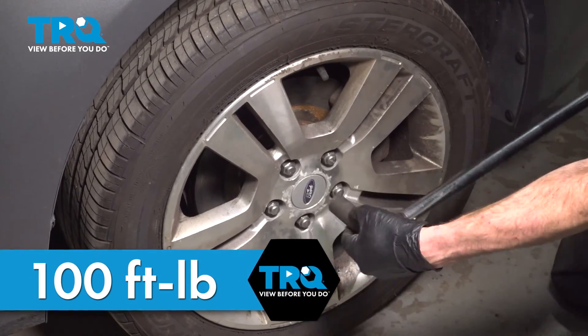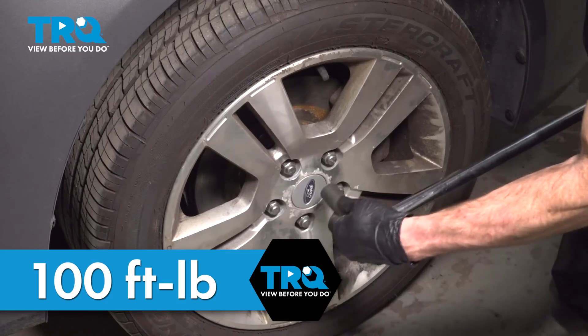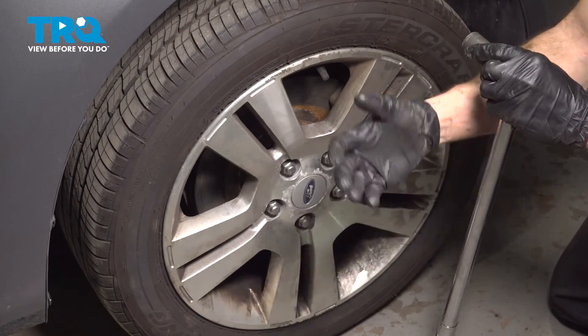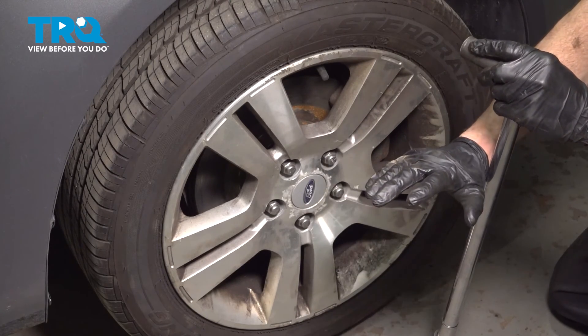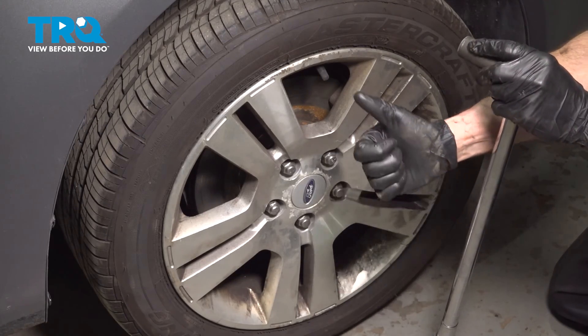After finishing this installation, it's important to have an alignment done on your vehicle. We've got the vehicle back together. At this point, go ahead and start it up. Let it run for a little while, make sure you have no running condition issues, no check engine light, and take your vehicle for a road test.